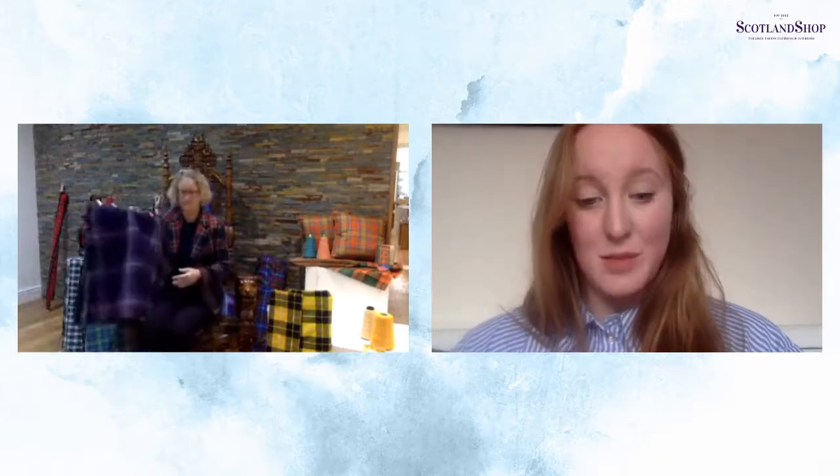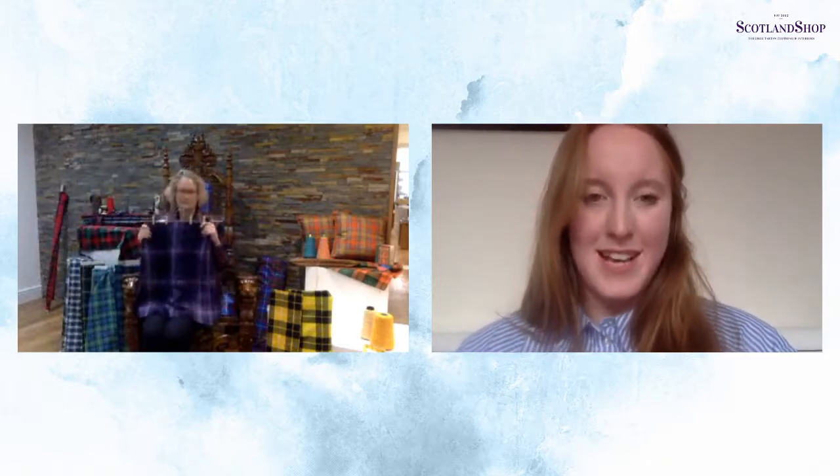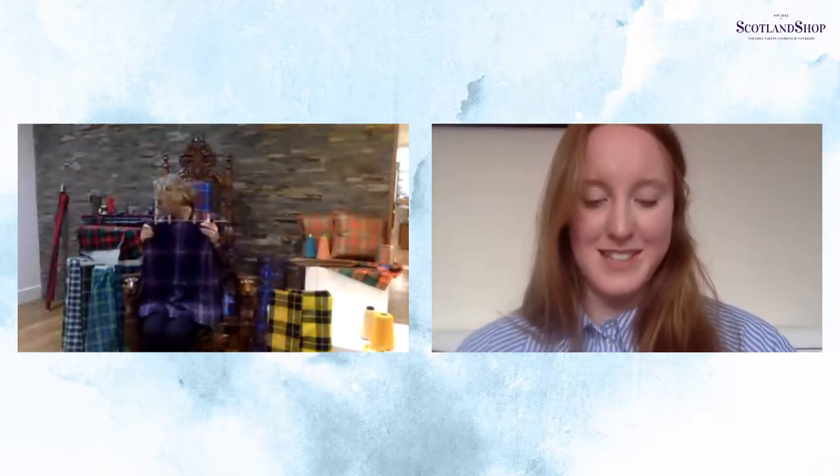We've got our 13-ounce wool, which is a good option if you want something a bit heavier for trousers or a kilt but don't want to go for the full traditional heavy weight. It may be good if you're in a slightly colder climate. Then lastly we've got our 16-ounce wool, which is our heaviest option. Anna's got a 16-ounce heavyweight kilt there — you'll definitely know when you're wearing a 16-ounce kilt. The 16-ounce wool is also great for upholstery, and the tartan throne Anna's sitting on is upholstered in our Edinburgh tartan in a 16-ounce wool.